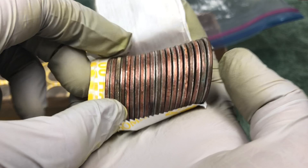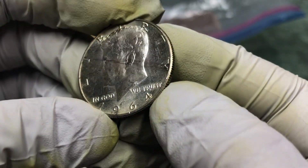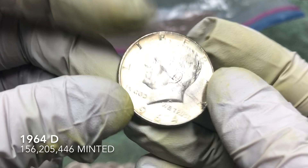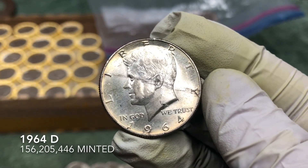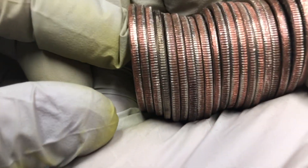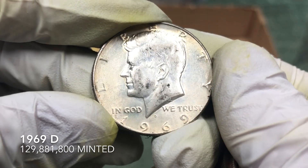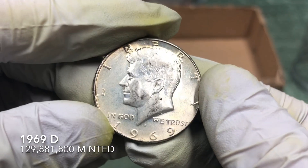That looks like it's gonna be silver. Let's grab it. 1964 — another one with scratches on the front. That's weird, but I think that 67 did too, but we'll take it. 1964 D — second 90 percenter. A couple rolls later from that 64 and we've got another silver right there. It's gonna be a 40 percenter. 1969 D mint mark. That is number five for this box.